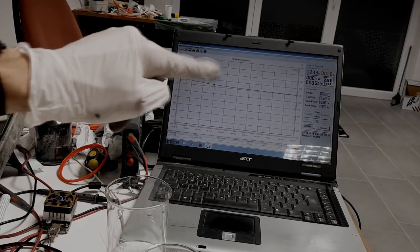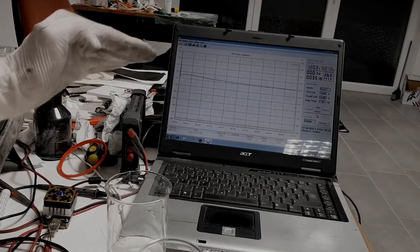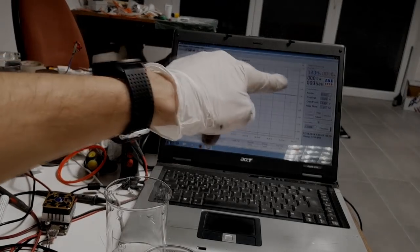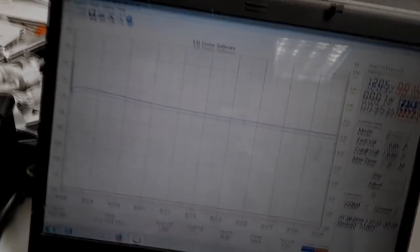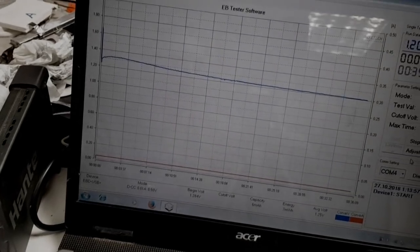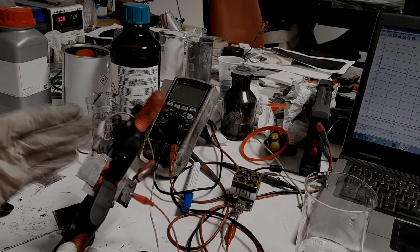The discharge curve goes up and down repeatedly. If you look at the full scale you can see the curve slightly drops overall, but it has these ups and downs throughout. You need to look closely to see what's happening.